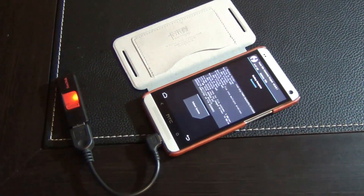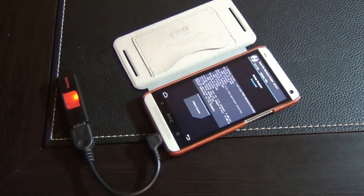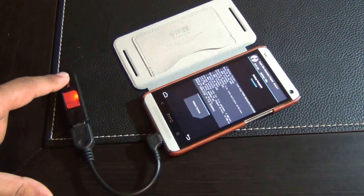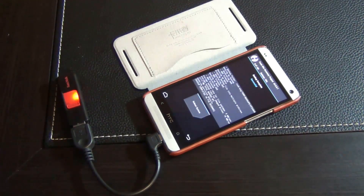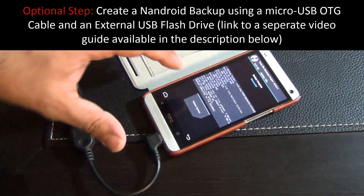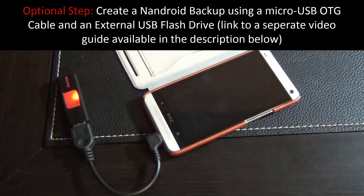Once your backup is complete it's going to say successful at the top, and that means you're good to go. If you want to learn more about using a micro USB OTG cable with a USB flash drive to create backups, go watch that video in the recommended watch section on my website. Then reboot the system and go back into the standard Android operating system.